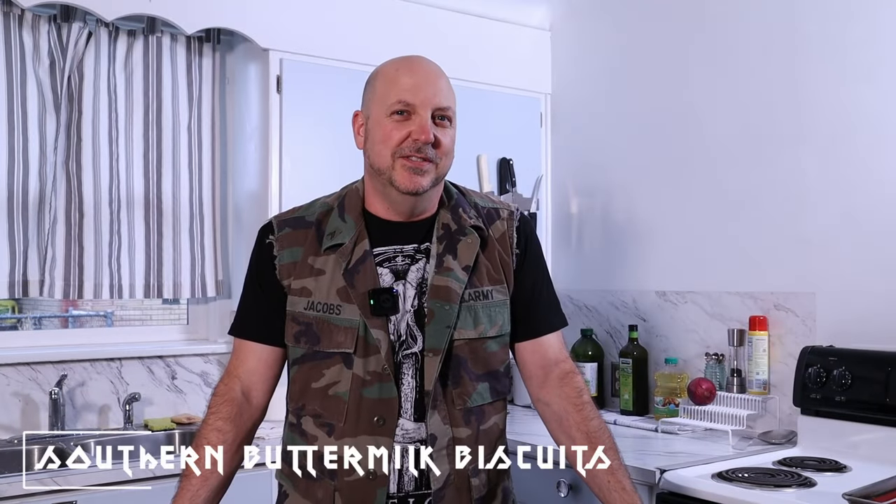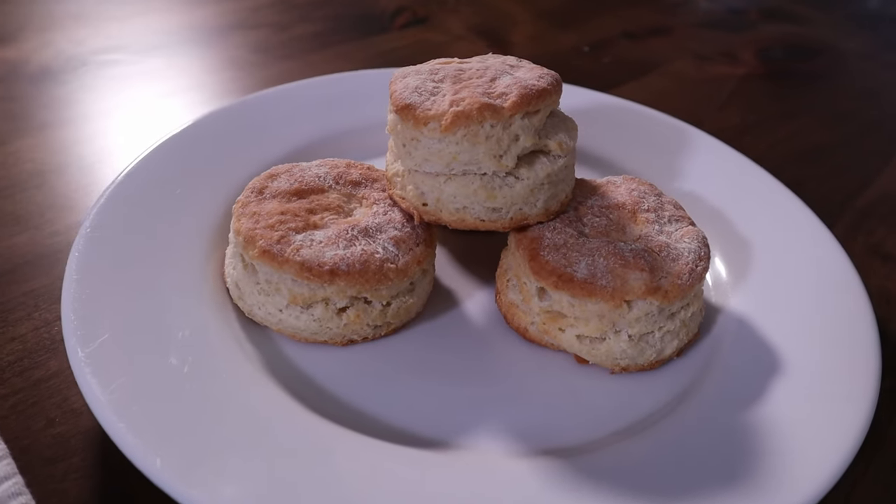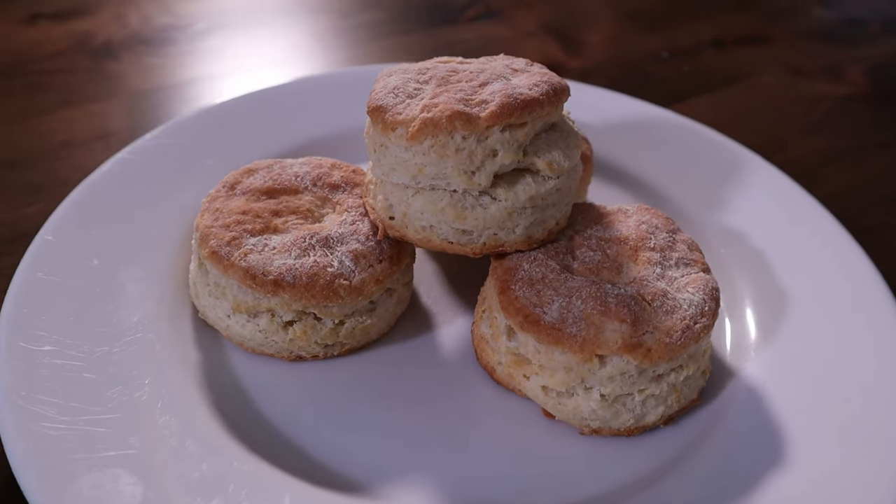Welcome to Barbell Cooking. Today we're doing biscuits, southern style. A good friend of the channel asked that I do this video because she has an old recipe that's been handed down. It's a bit garbled, the technique doesn't make sense, and the ingredients are somewhat unclear, so she asked if I could clear it up. Not a problem. Biscuits are easy.